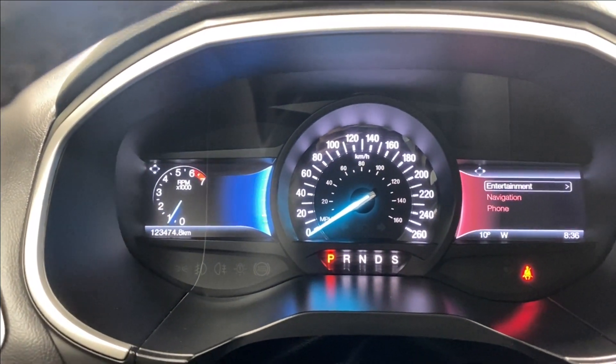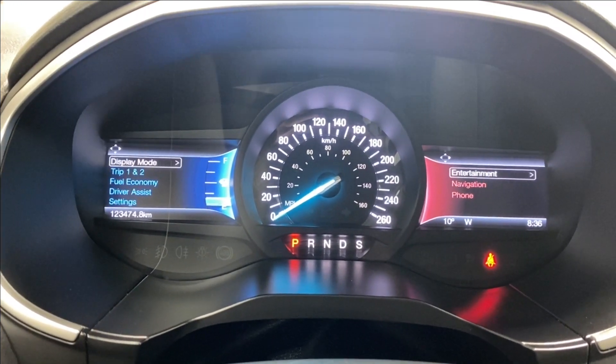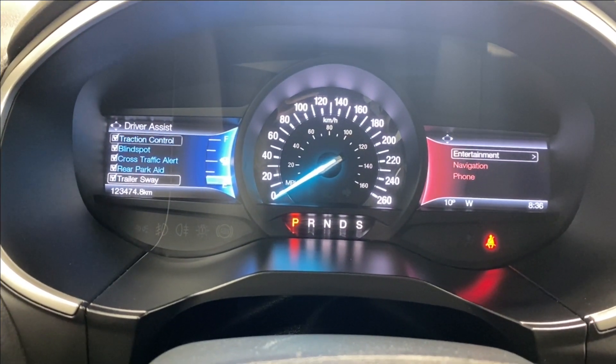The digital gauge shows distance to empty, speedometer, tire pressure information, digital speedometer, and intelligent motor drive. There's also a driver assist section including traction control, blind spot monitoring, cross traffic alert, rear park aid, and trailer sway control.